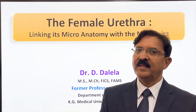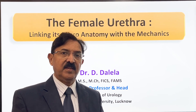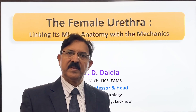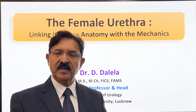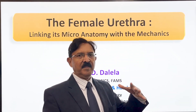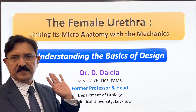Hello friends, the growing interest of urologists across the world for female urethra reconstruction makes it very necessary to understand the anatomy of female urethra in great detail. In the videos coming up, I have been touching upon the female urethral micro anatomy in detail, linking the micro anatomy of the female urethra with the mechanical function of the urethra. In this introductory video, we will first understand the basic design of the urethra and then move on in more detail.